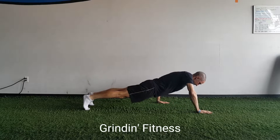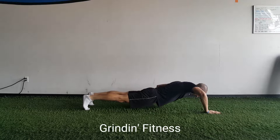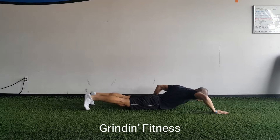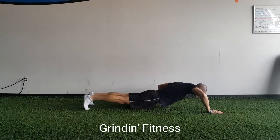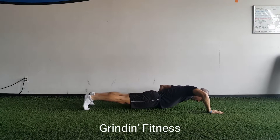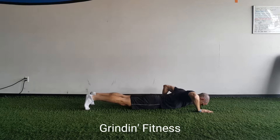Lift both hands one to two inches off the ground. Move your right hand forward a few inches and your left hand backward a few inches. Then forcefully push into the ground and return to a push-up position. Be sure to push through all five fingers and parts of the hand evenly.